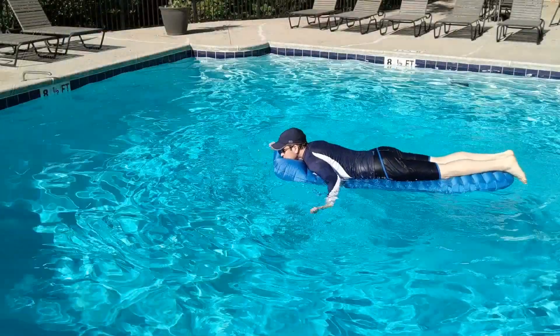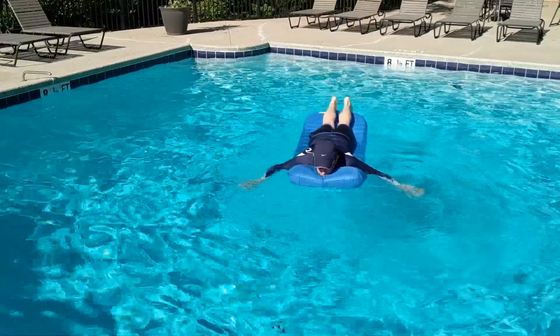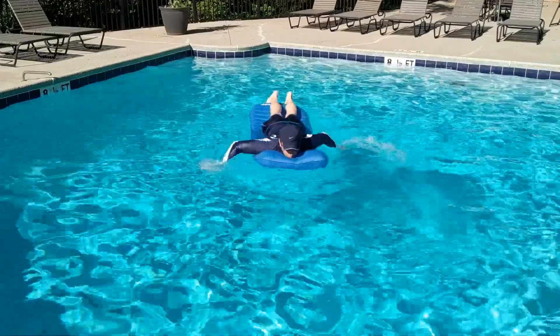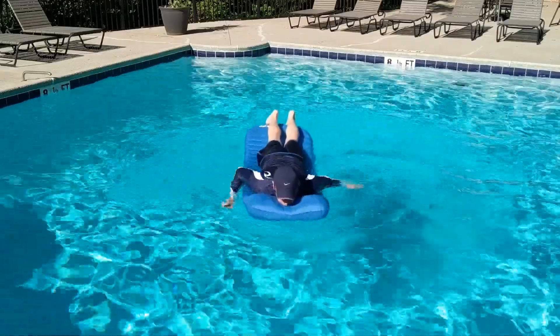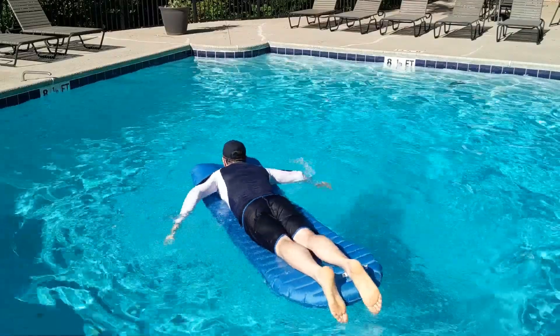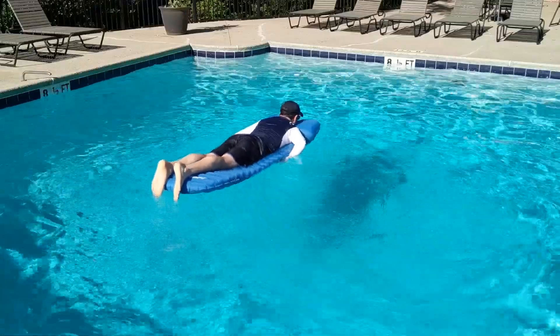Now it's time to go to the pool. At the pool, as you can see, it's very easy to get on and off and very comfortable to lay on in the water. I had the opportunity to try it on my back and my stomach — really enjoyed it. Definitely two thumbs up for swimming in the pool — one you can really enjoy relaxing and dozing off while floating on the water.